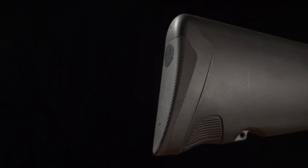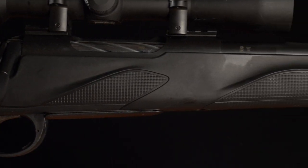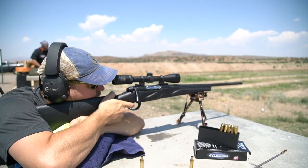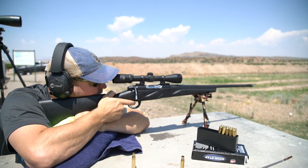Following a history composed of well over a century of metalworking craftsmanship, and known worldwide for the reputation of enduring quality and precision, Franke has finally released their first iteration of the bolt-action rifle called the Momentum, and they've knocked it out of the park in terms of accuracy, quality of parts, and reliability.